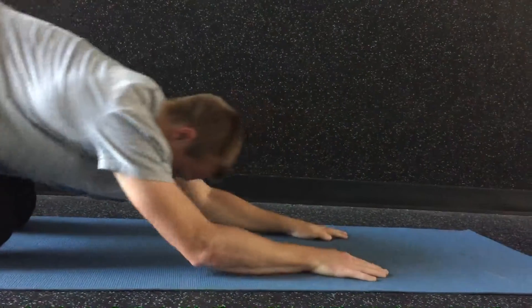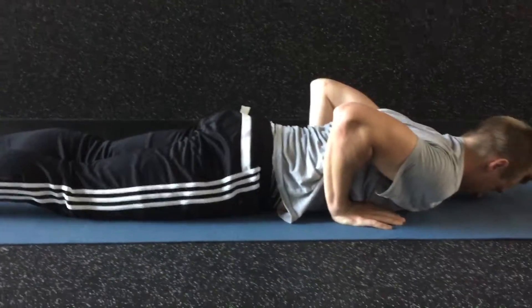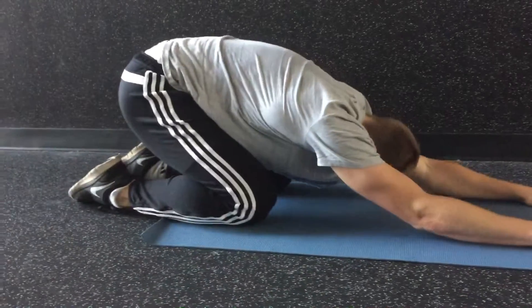Machala pose. Chaturanga. Machala pose. Chaturanga.